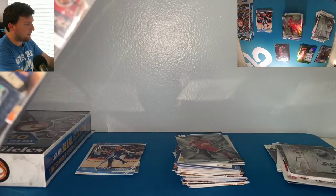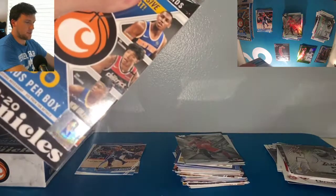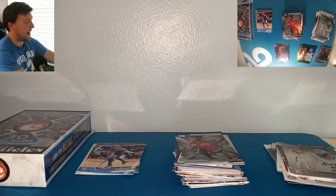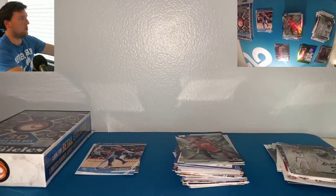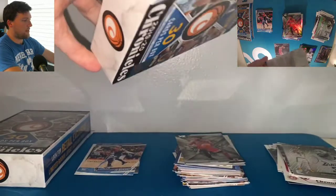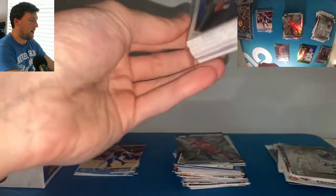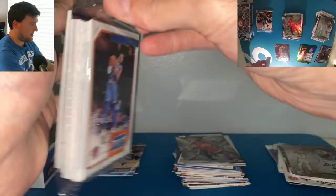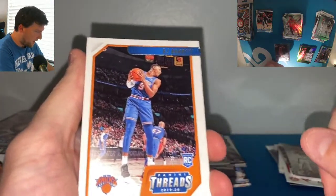Let's keep going, let's keep coming for some Zions. We got one so far and it was a Luminance I had not pulled yet, so I will take that. I'm trying to see if I can find a green Zion — I have not pulled one. I have a green Ja Morant Luminance, but nothing green Zion, nothing blue Zion from the blaster boxes or anything like that. Let's see if we can change that in this third box — third time's a charm maybe.